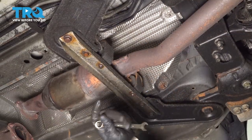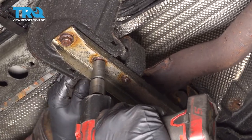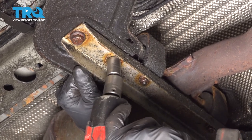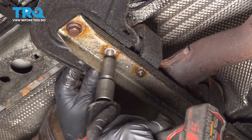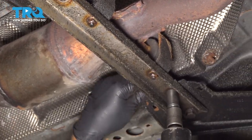Now we're gonna take this bar down. We're gonna use a 13-millimeter wrench. Over this bolt there is a nut — use a 13-millimeter socket underneath. Take that out, and this one as well.